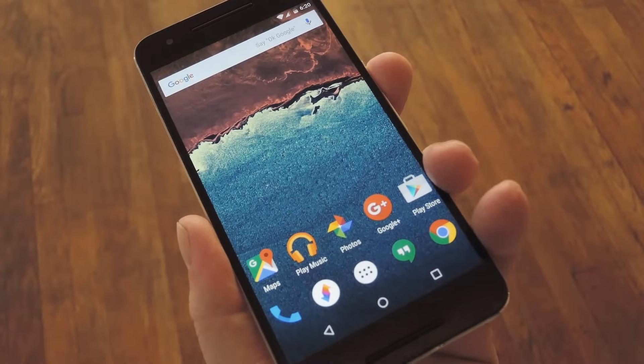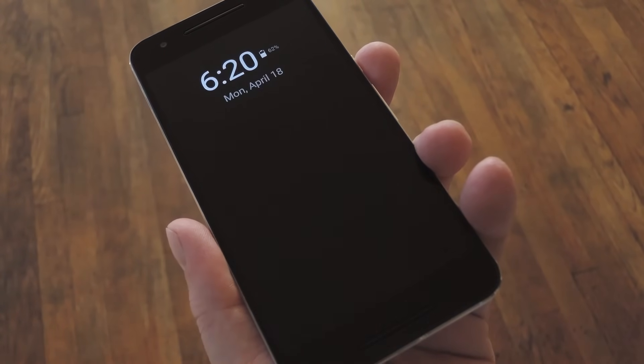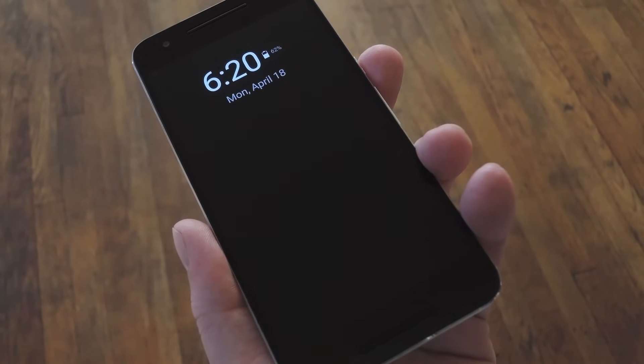Hey, what's up everybody, it's Dallas with Gadget Hacks, and today I'm going to show you how to get Samsung's Always-On Display feature on any device.